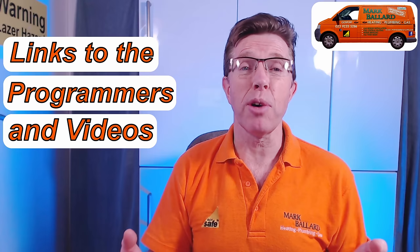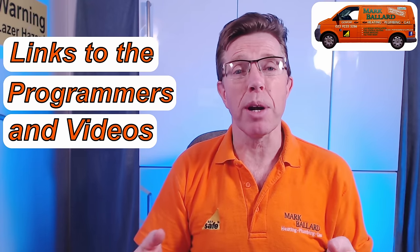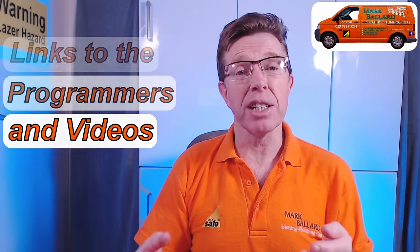If you find your thermostat is no longer talking to your receiver then they have lost their bindings — you'll get a red light flashing on the unit and a warning symbol in the thermostat. I've made a separate video about how to rebind these two units, and that is not written down in the manual. If you're looking to purchase one of these programmers, I've left links in the description below, along with links to all my videos.